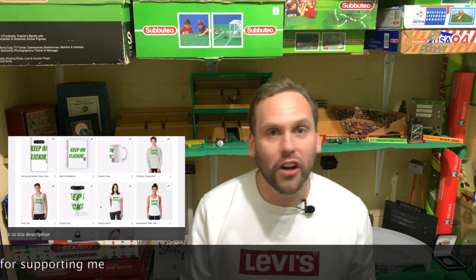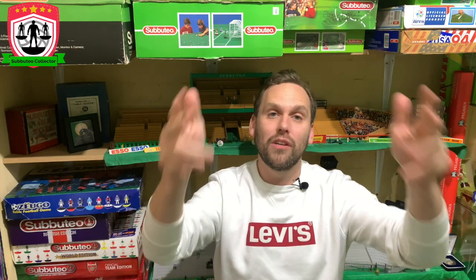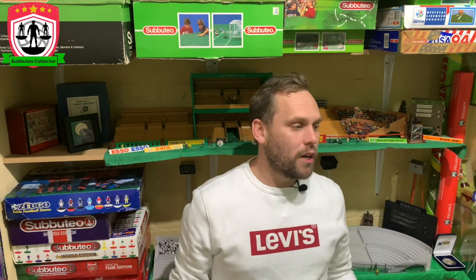But what I'm going to do, I'm going to take you on a journey. I'm going to show you how I did it, what I used, what I bought, the process of me doing it, talk you through it, so hopefully you can do it better. So yes, this is how to paint your own Subbuteo team — however, probably more how not to do what I did when I painted my Subbuteo team. So we might as well jump straight into it.